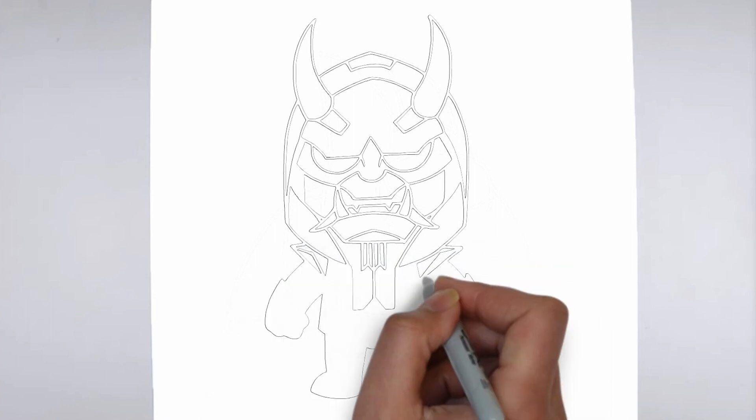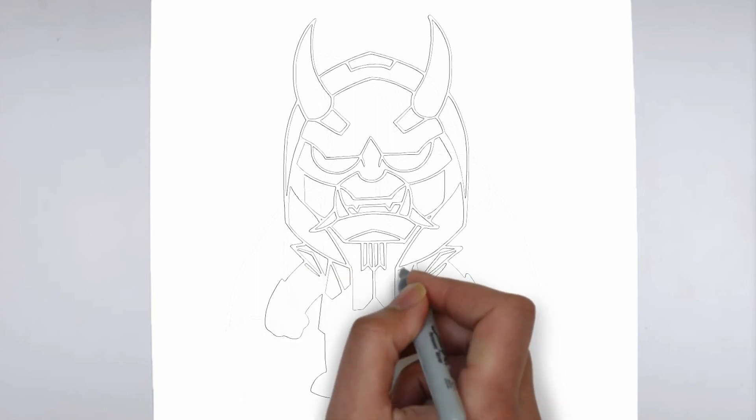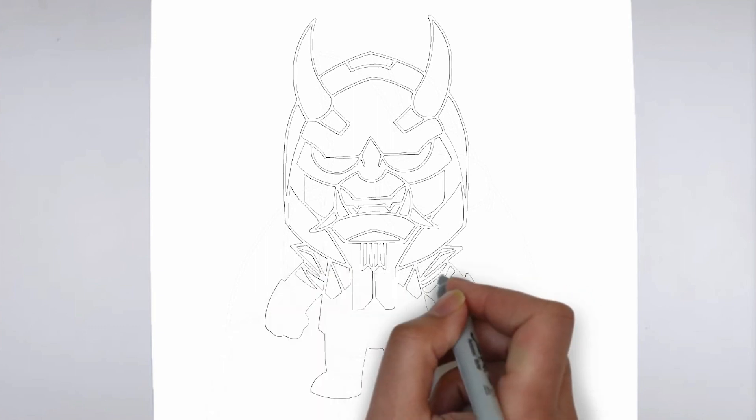Thank you for watching! We hope this tutorial helped you learn how to draw. Please remember to subscribe to our channel and leave your suggestions for future lessons. See you in the next video!